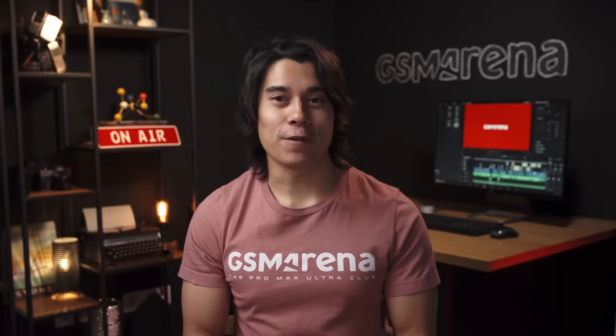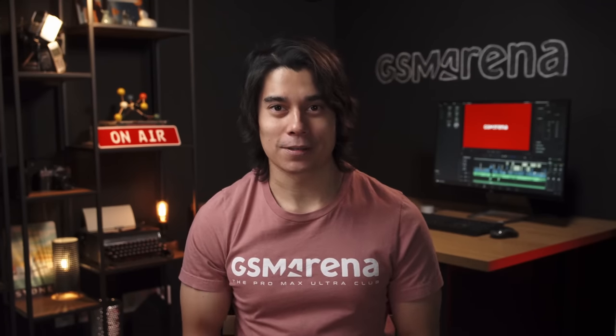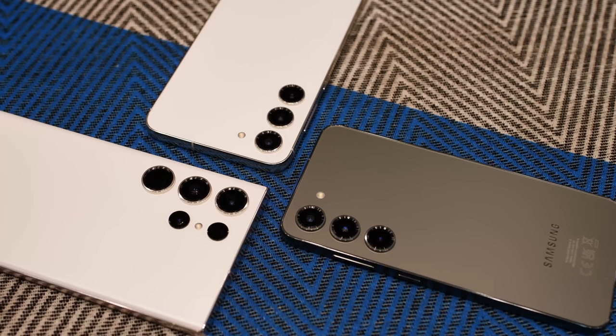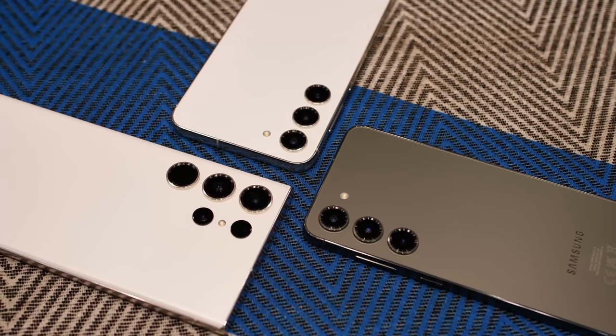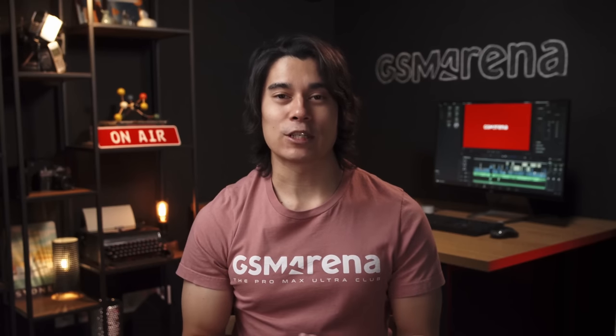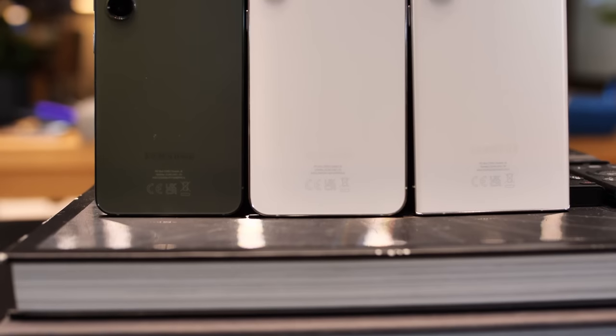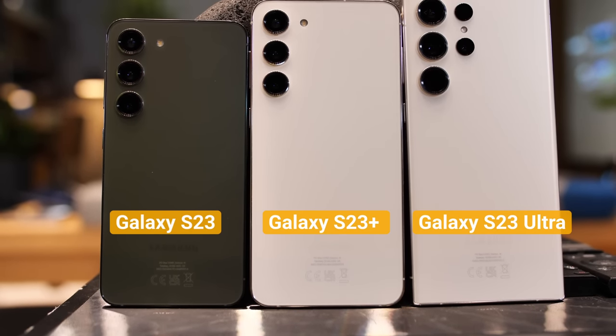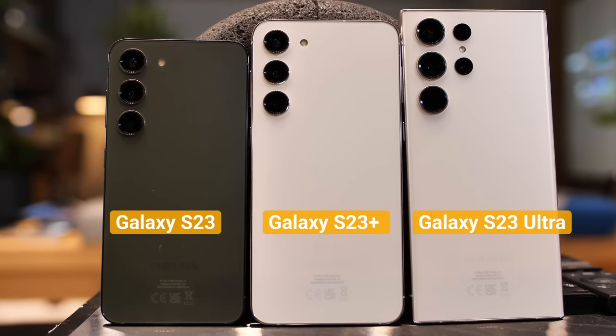Design-wise, all three phones are very similar to last year's models. Maybe the most noticeable difference is that the vanilla and the Plus model don't have a camera bump anymore — now each camera sticks out individually, like on the Ultra. The S23 lineup is also the first time we've seen the new and sturdier Gorilla Glass Victus 2, and the phones are supposed to be more eco-friendly, using more recycled materials in their construction.